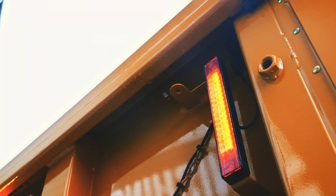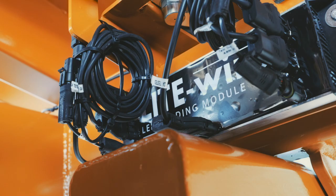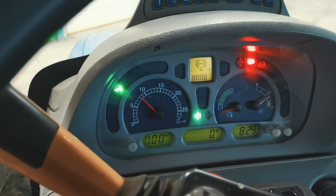Our trailers are equipped with cutting-edge LED lighting technology to ensure high visibility in all conditions. They are fitted with ballast control to provide dashboard control of indicators.